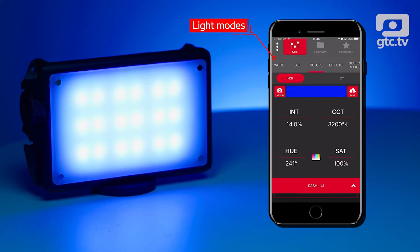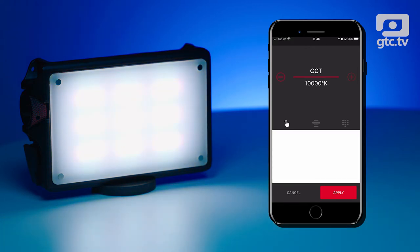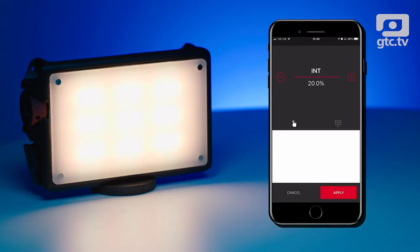Along the top you've got the different modes: white, gel, colors, effects, and source match. Starting with white, you can immediately change the color temperature just by clicking on it — at the moment it's 1700K — and you can crank that all the way up to 10,000K, which is a really wide range for these lights. You can also change the intensity by moving your finger on the white box very easily.